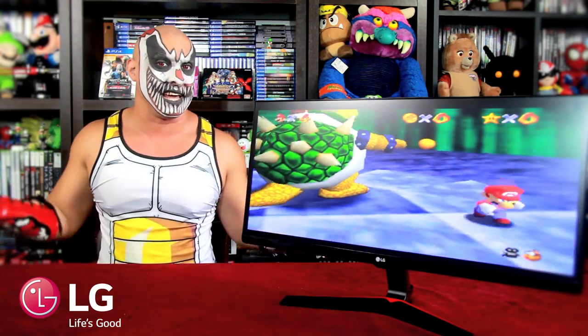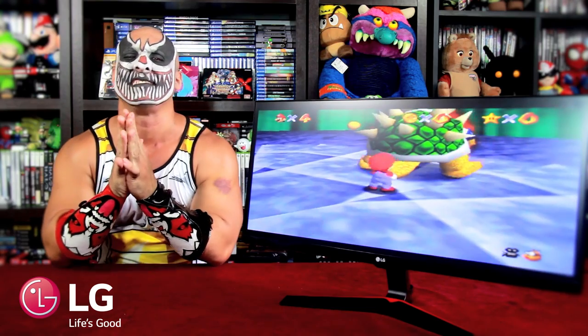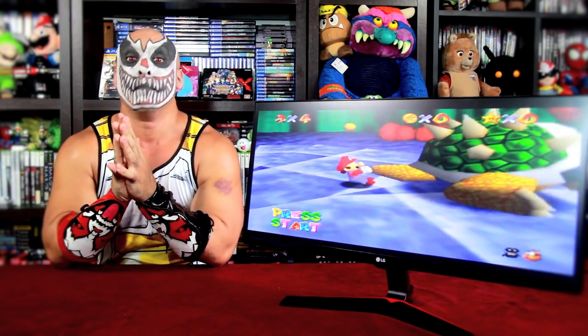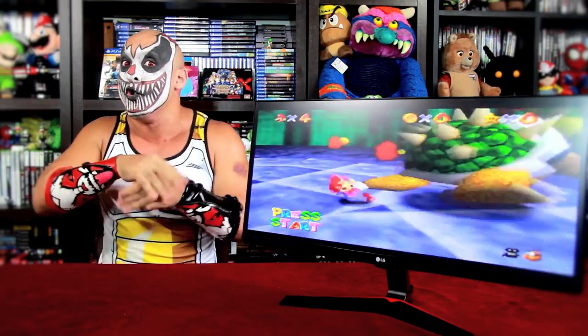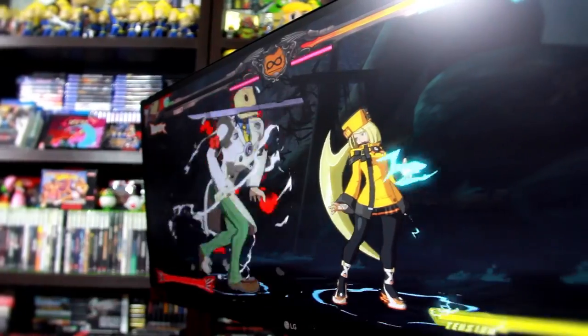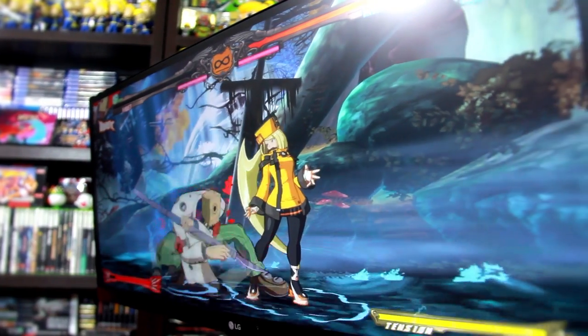We have this 29-inch ultrawide HD gaming monitor. This is the second one that I do a review on, so let's see if this monitor will stand out through all the tests from the forger of pain.